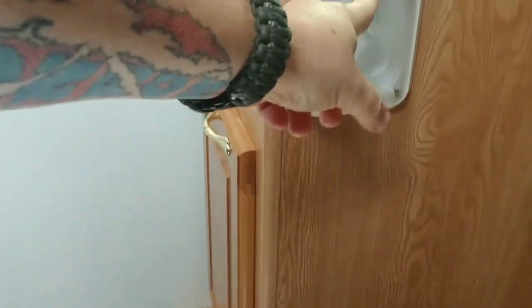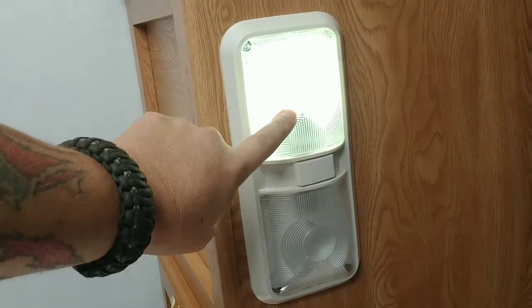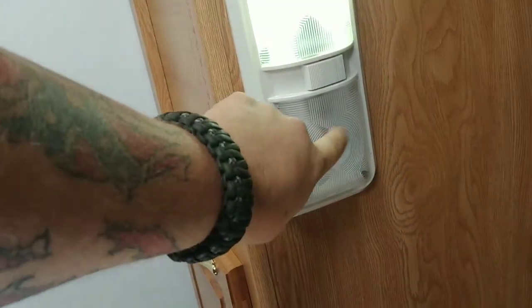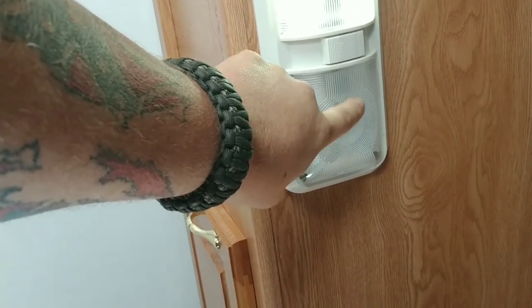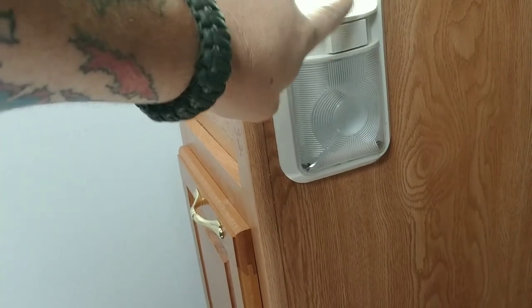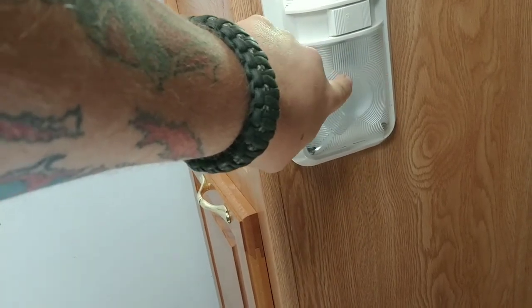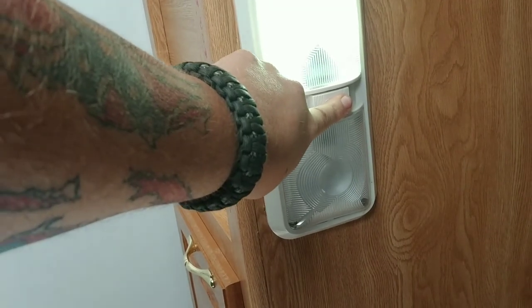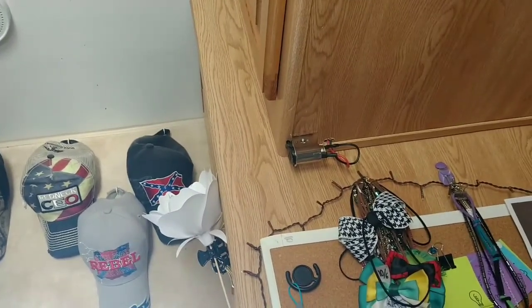We had an issue with this light bulb — it keeps flickering and we have no clue why. This side doesn't flicker, it works great. We've tried new bulbs and everything else. If anybody has an idea why just this one side flickers all the time, let me know. We just took the bulb out and only have the one light now. It won't stop flickering no matter what bulb we put in it. So if you guys have any ideas, let me know so I can figure it out. This was an easy job because I could literally lay in bed and do it — didn't have to walk very much.